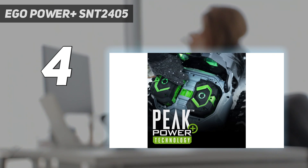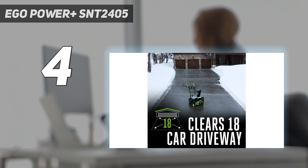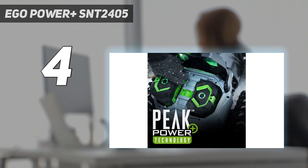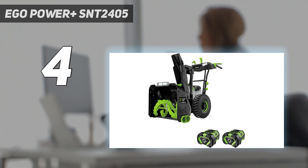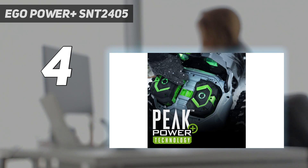We tested this self-propelled 24-inch machine on a short driveway and about 60 yards of smooth and bumpy sidewalk, some of which had a 30-degree slope. After 45 minutes, we still had half the power left in both batteries. Similarly to our best budget pick, which was also by EGO, setting up and assembling the machine took only 10 minutes — less time than uncrating it.